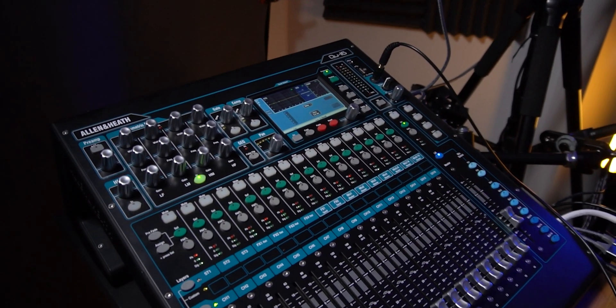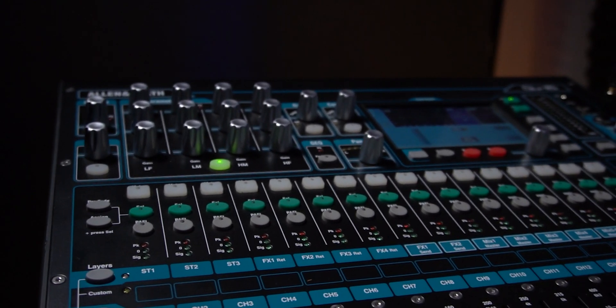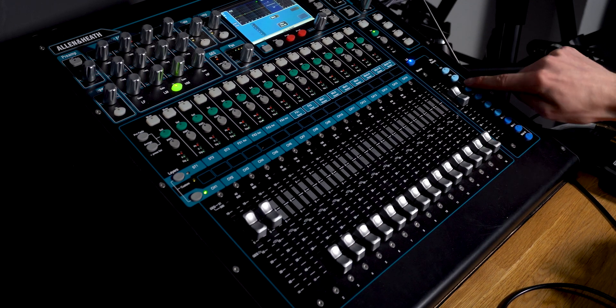This is routed into my audio interface, the Allen & Heath QU16, which I do admit is over the top for what I actually require for recording this microphone and any guitars or anything I may connect for a particular product demo. But since I'm not using it at the moment for live music, as I'm not performing as frequently currently, I may as well maximize some of the really cool features that this mixer has, such as the recallable scenes and the studio-grade effects built into the mixer.